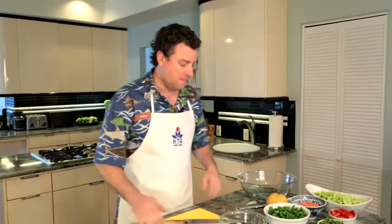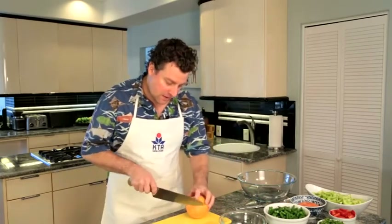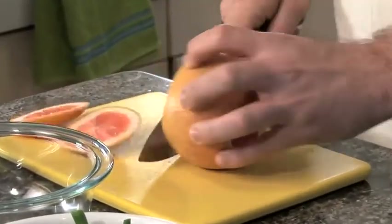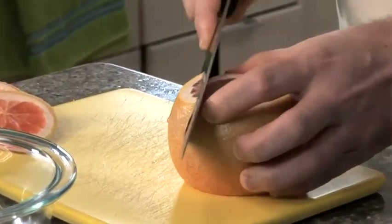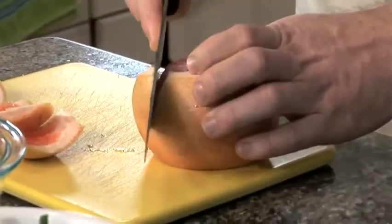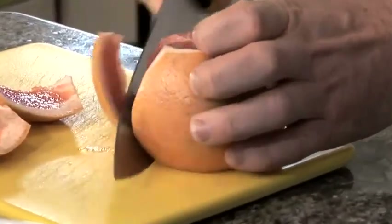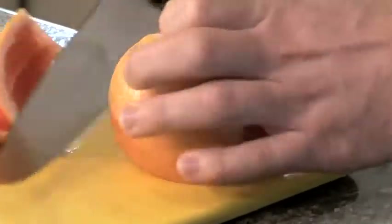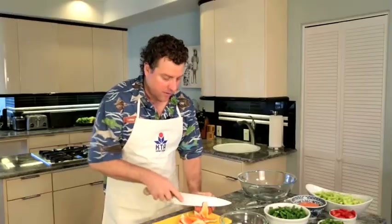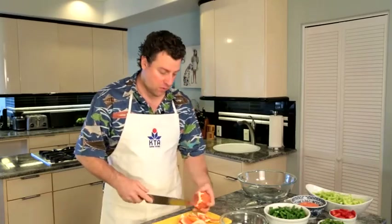Let's get started — I'll show you how to cut and segment a grapefruit. What I like to do is just cut both ends off, then cut all the white off, exposing the segments. Go around the whole grapefruit. If you don't like grapefruit, you can substitute with orange if you wish.